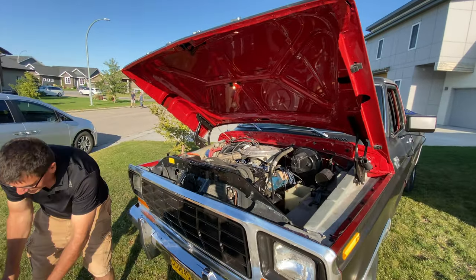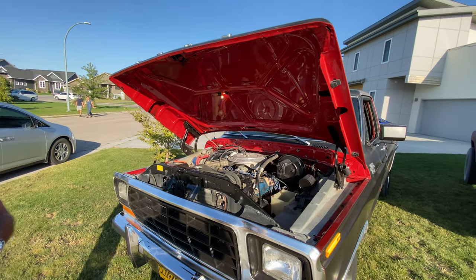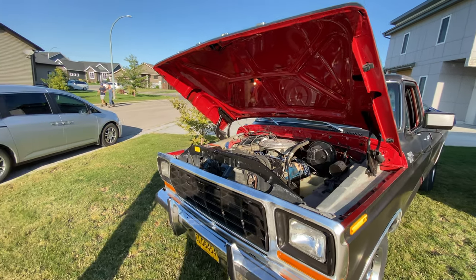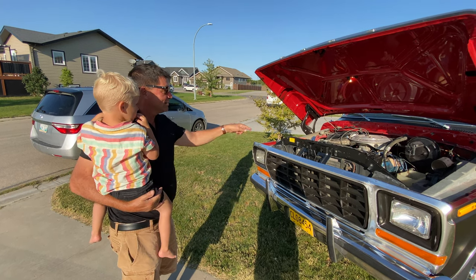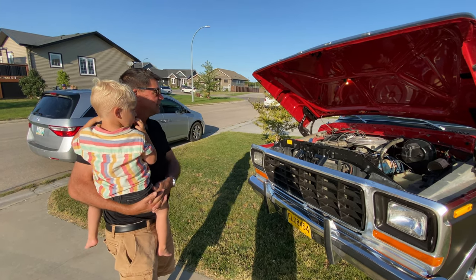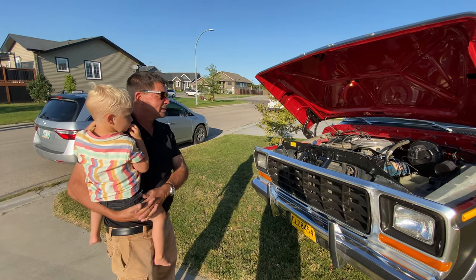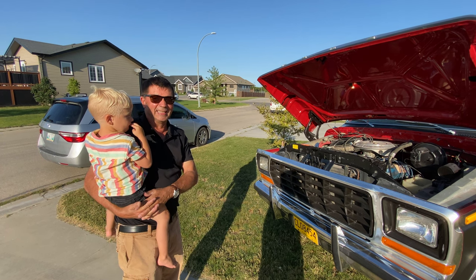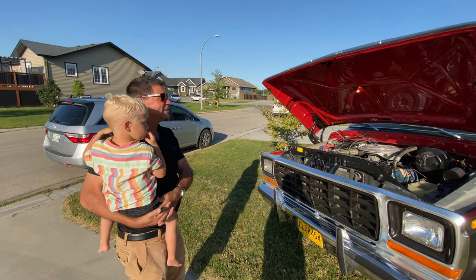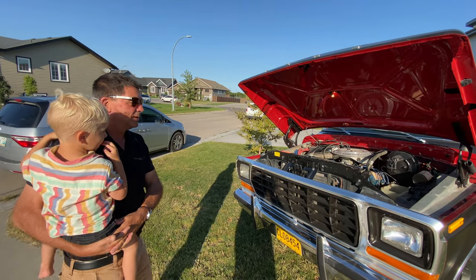The engine base is done. Tony gets it next week and he's doing some work — putting in all new hoses, heater, fuel lines, and a new fuel tank. We thought it needed a fuel pump at one point but it turned out there was just a small hole in the gas line — it was sucking air better than fuel. We fixed that and it was ready to go, but we're putting the new tank on because it was sitting for so long.